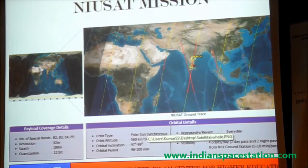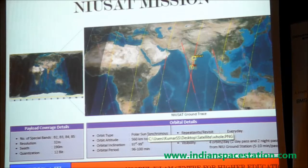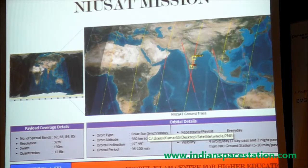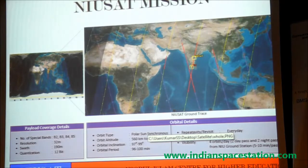Next month onwards, we are targeting for launch by next year. We have proposed this configuration for disaster management, and we wanted to be party to the International Disaster Management Consultation. A CNES organization from Canada is very much interested in collaborating with us to take it up to an international level.